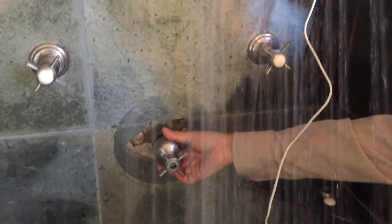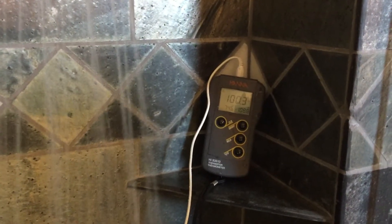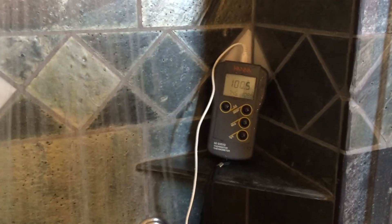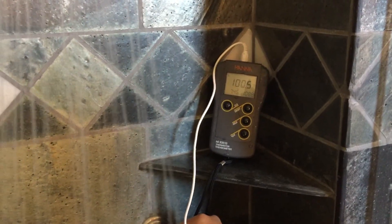You can see what the technician is doing here — putting himself in a position to dial it in to 100 degrees. It looks like it's very close.